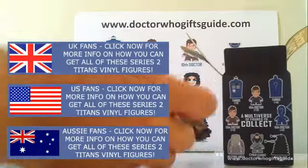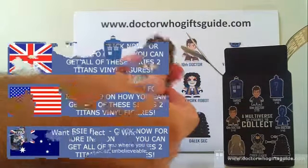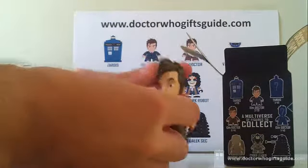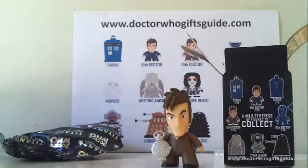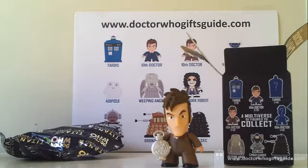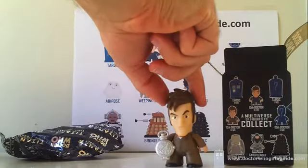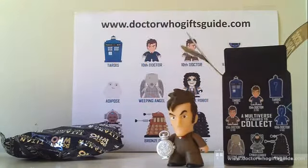He comes complete with his fob watch. This is no normal Tenth Doctor — this is the Tenth Doctor when he was John Smith, and locked all of his essence and Time Lord memories into the fob watch. If you remember that episode, it was brilliant, and that is a brilliant Titan.